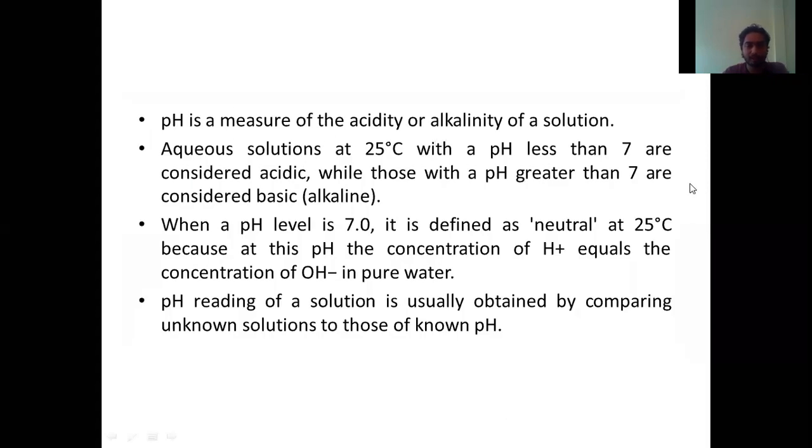This is the pH theory which I already taught in the previous lecture. To brush it up — this is an aqueous solution. Whenever we check the pH, we always check it at 25 degrees Celsius, which is the temperature we consider to be constant. At 25 degrees Celsius, pH less than 7 is considered acidic; if it is more than 7, it is basic; and if it is 7, it is neutral. pH level 7 is neutral because at this point the concentration of hydrogen ions equals the concentration of OH ions, or hydroxyl ions, in pure water.